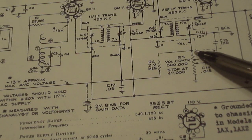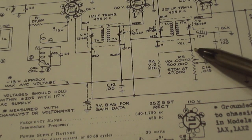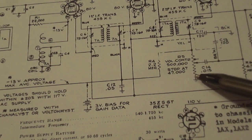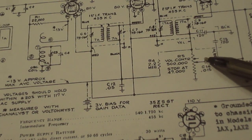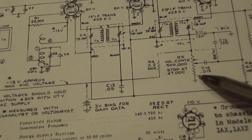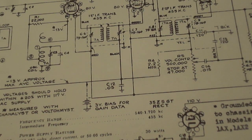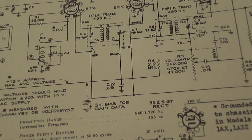Here we have what looks like a resistor with an arrow pointing to it — that's a variable resistor, the potentiometer that makes up the volume control. Again, with the capacitor we recognize that. And we just keep moving on down the line — basically all the symbols start repeating at this point.